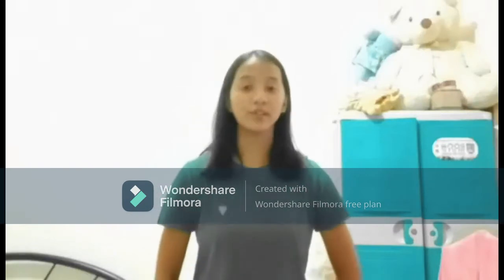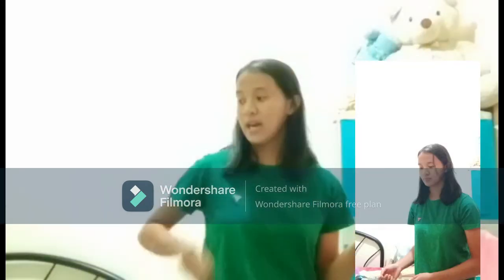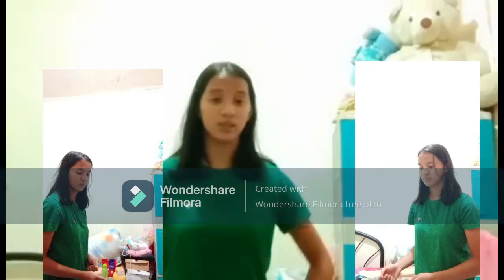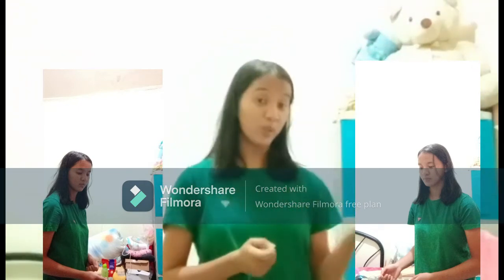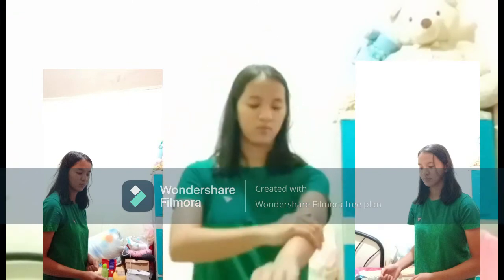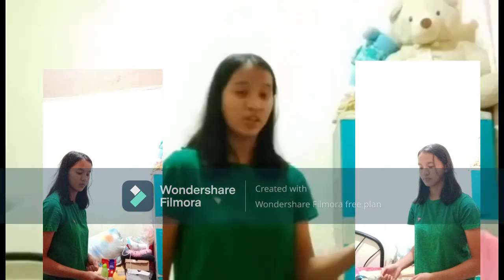Now I will act as the 1st referee. We have here the captain ball of team A and the captain ball of team B. We should ask which side they will choose — the head or the tail. Team A chooses head, and team B chooses tail. We then toss the coin. It shows head, so team A should serve first.